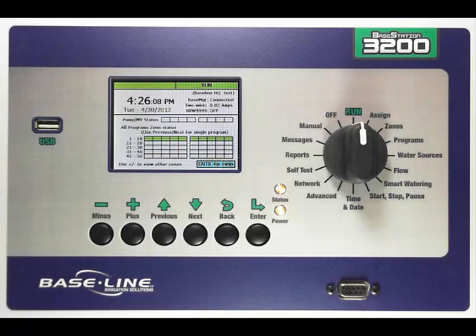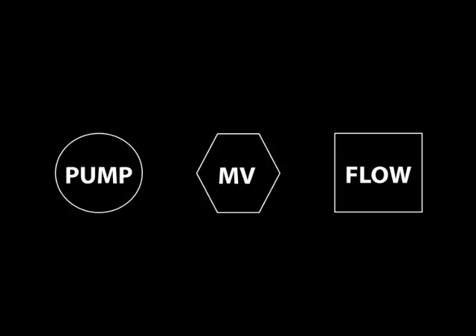In this video, I want to talk about how to configure your points of connection or water sources in a Base Station 3200. When you're setting up a point of connection for a site, typically you'll have things like pumps, master valves, and flow sensors. The 3200 allows you to manage each of these.